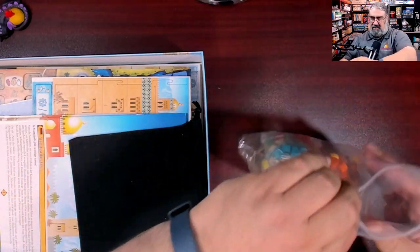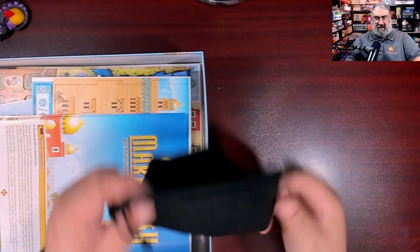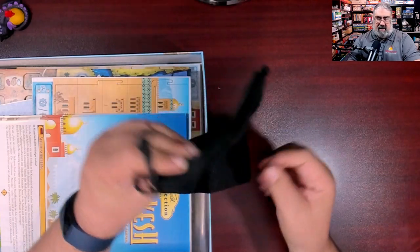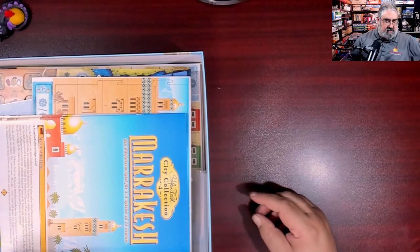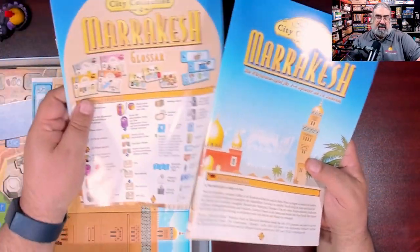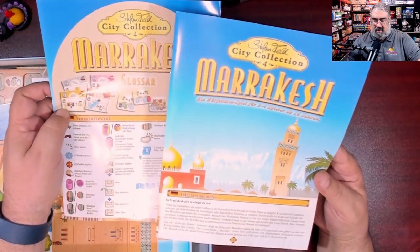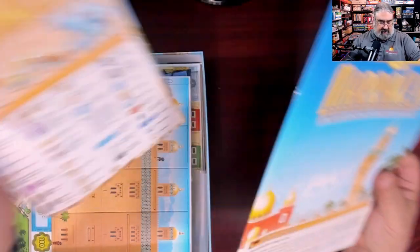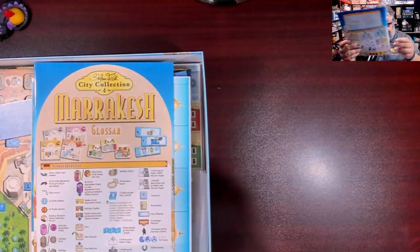Moving on: there is a cloth black bag used to pull keshis from during the game — it doesn't even say Marrakesh on it. Then we have the rulebooks. There's a German rulebook here, and hopefully there's English somewhere too. If not, I guess I can find the rules online.